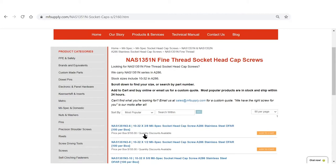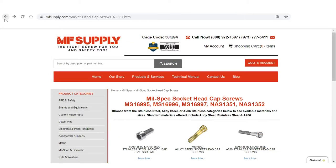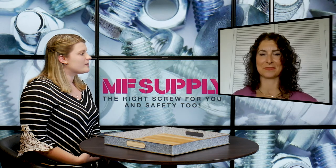Sizes start from 10-32 and up. All of our mil spec socket head cap screws come with full paperwork, they're DFAR compliant, and many of them are available to dropship directly from the factory — so there's no lead time and you can get them the next day.